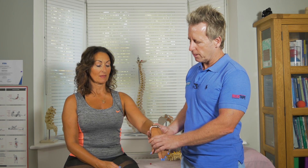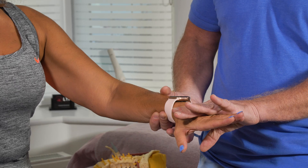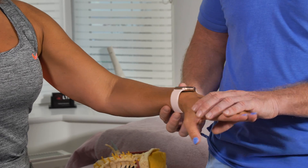Also if you test wrist extension — push up on your wrist — and she's strong, then you know that the radial nerve is okay. But again, that's also the C6 myotome.